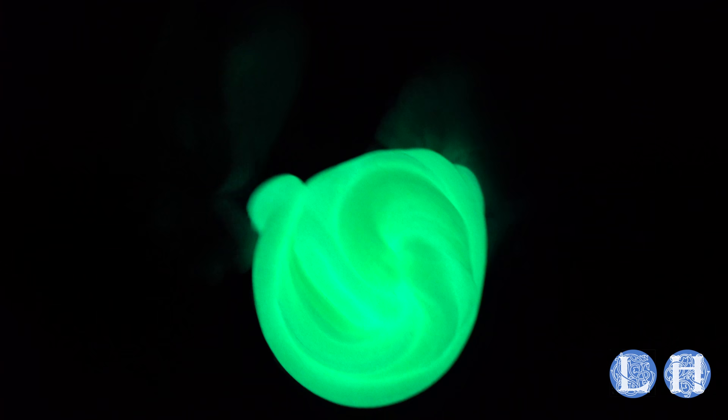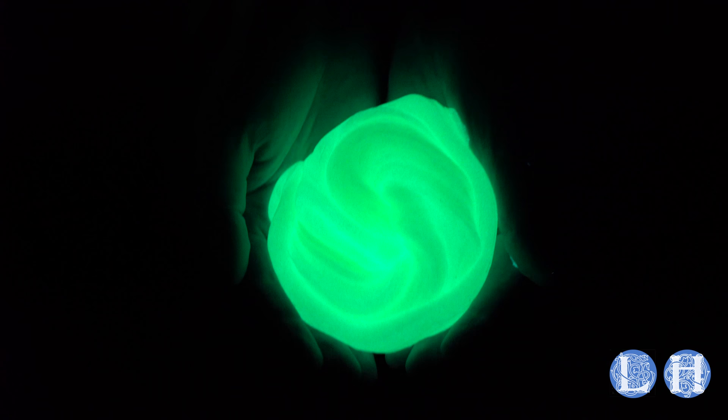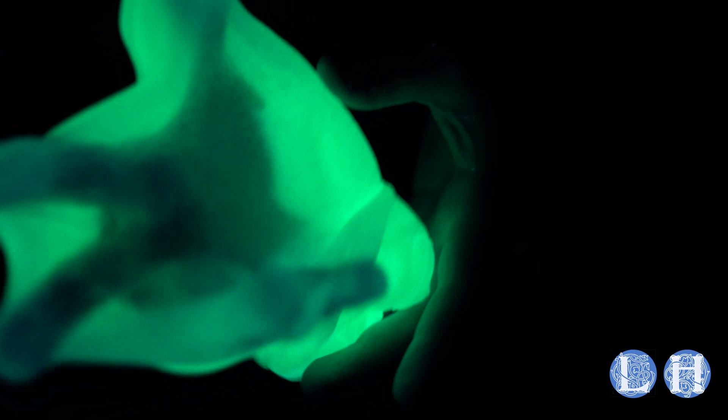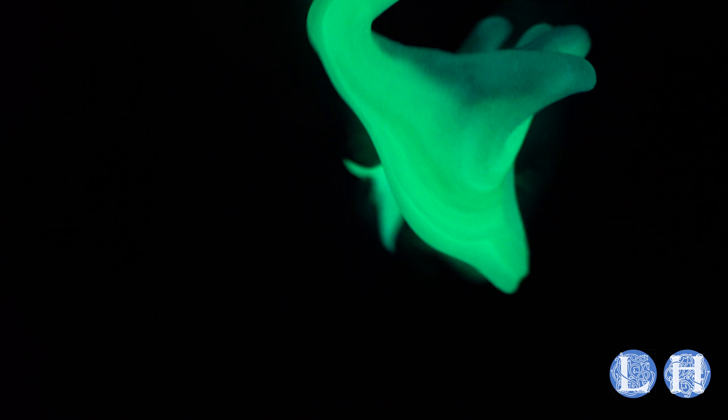Then there is the glowing slime, which I got by adding about a full teaspoon — maybe a teaspoon and a half — of Smooth-On's Glow Worm Glow Powder. There will be a link to that in the description as well because it's available on Amazon. This is completely unedited footage. It glows very brightly and is probably one of the longest-lasting, brightest glowing pigments I have ever used and has the potential to be truly terrifying.